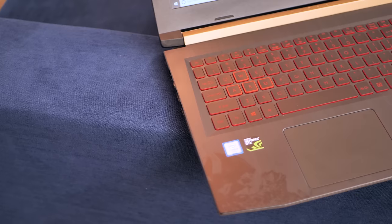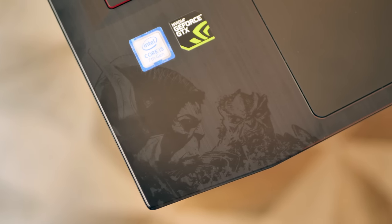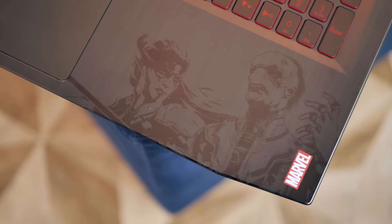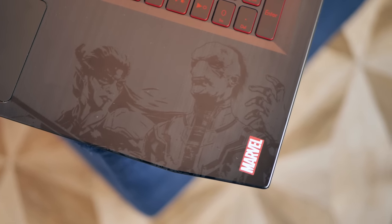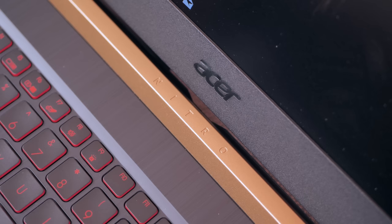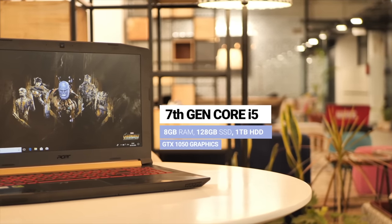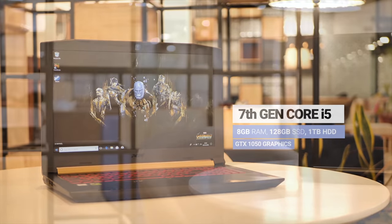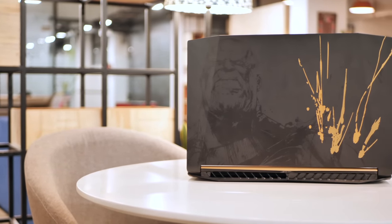When you open the lid, you will find Thanos' so-called children, the Black Order — including Corvus Glaive, Black Dwarf (who is not a dwarf, in fact he's huge), the lovely Proxima Midnight, and not-so-lovely Ebony Maw. There's no infinity gauntlet here, but the Acer Nitro 5 Thanos edition is the most powerful of the laptops here. It's got the 7th Gen Core i5 processor, 8GB of RAM, 128GB SSD with a 1TB HDD, and the NVIDIA GTX 1050 graphics card. The Thanos edition laptop is pretty powerful, and that's without the infinity stones.